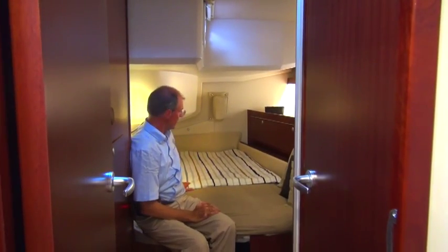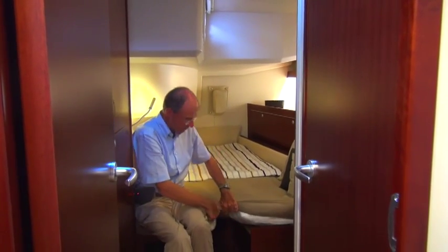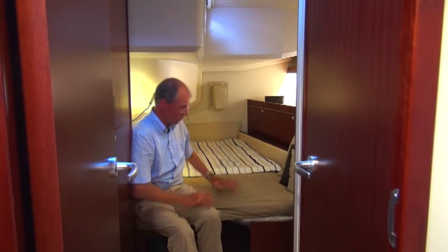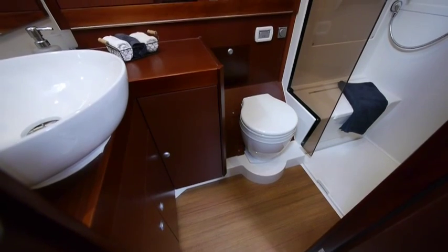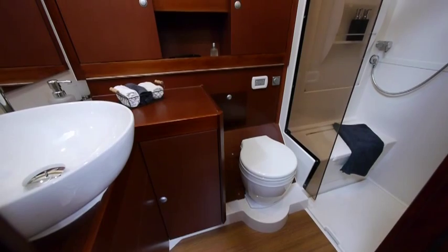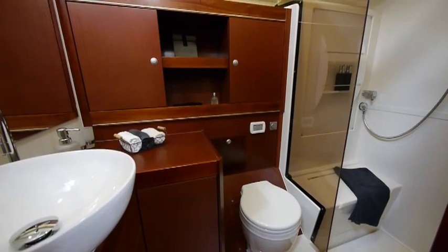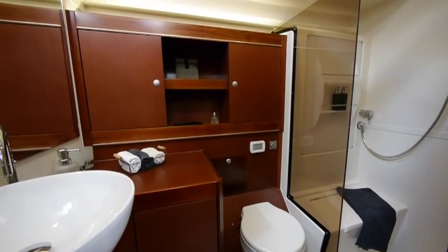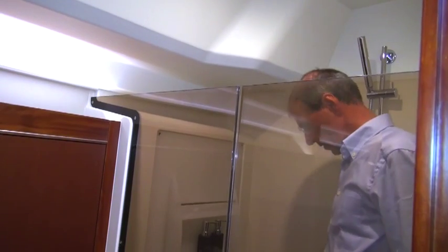The bed is 1.6 meters wide and over 2 meters long, and thanks to this gap we can also make separate beds. Here is the large bathroom, with plenty of room as you enter. You can move around really easily in here — lots of headroom with large lockers, with the wet area kept completely separate. Here we have the wet area as we enter the shower. You can close the door and splash the water around as much as you like — it doesn't matter, as everything is kept separate.